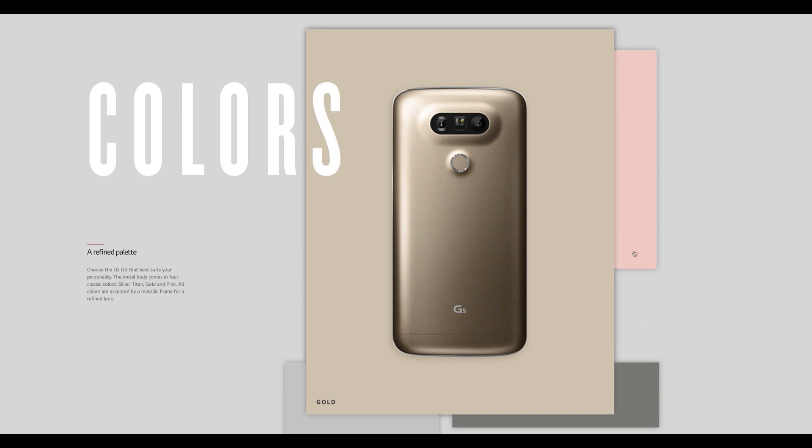Wrapping up, the LG G5 is available in silver, titan, gold, and pink. Overall, it's a solid phone. I didn't absolutely love it because it's more of the same as what I experienced on the G4 and V10 — it's better in some ways, but it's still extremely solid. Buy it — you will likely not be disappointed. Huge thanks to LG for making this possible. Thank you guys so much for watching, and if you have any questions, post them below. I look forward to answering them. I'll see you in my next video.